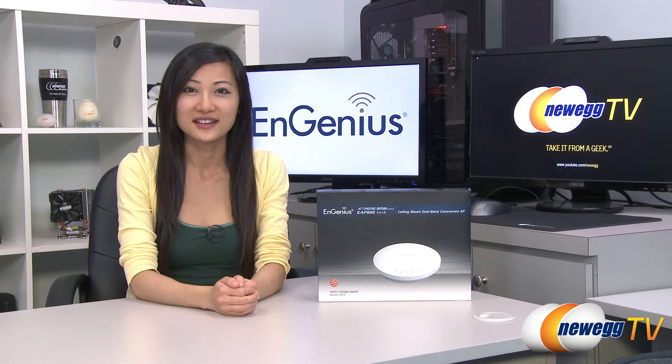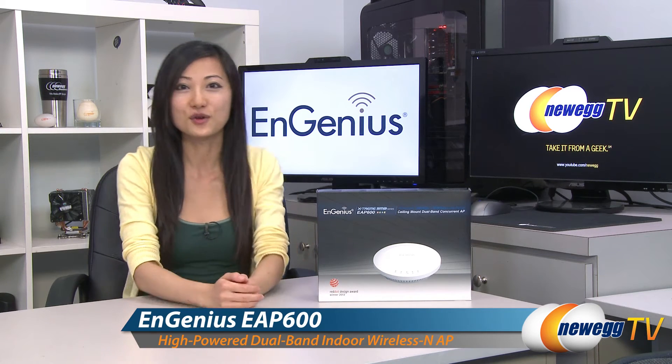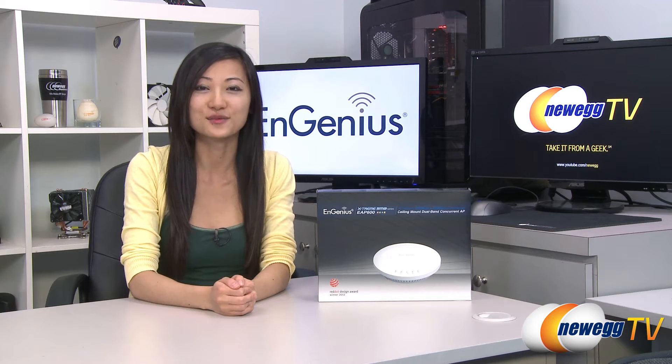Hey guys, Joanne here with Newegg TV. I'm here to do an overview on this NGenius EAP600 Wireless End Ceiling Mount Dual Band Concurrent Access Point.